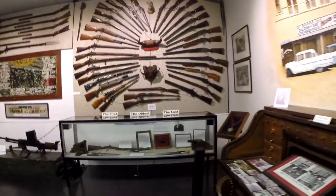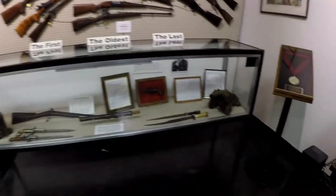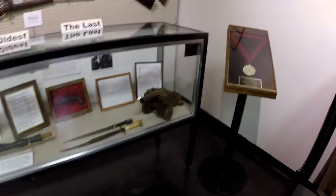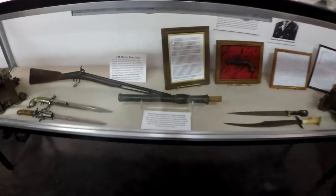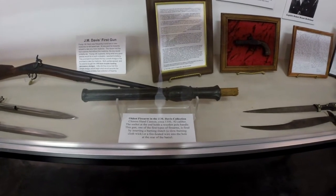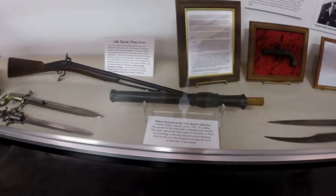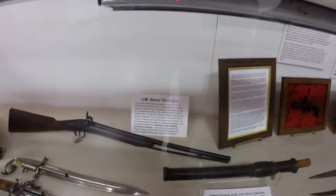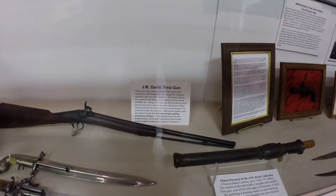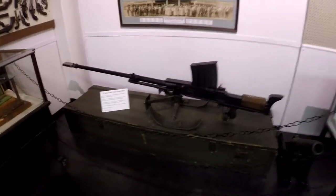You can kind of see some of this stuff here. It's pretty amazing. The oldest firearm in the collection is a Chinese hand cannon, circa 1350. That's awesome. This first gun — a 20 millimeter anti-tank rifle.